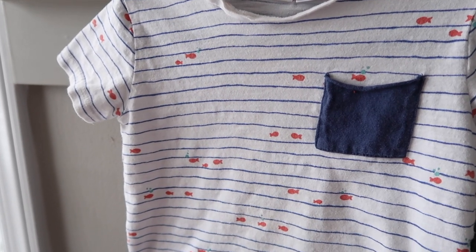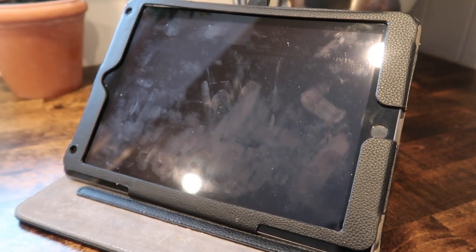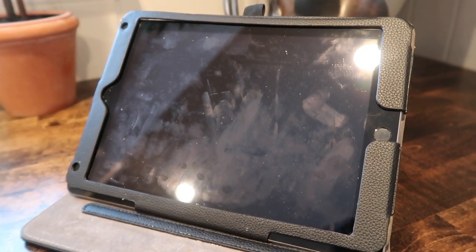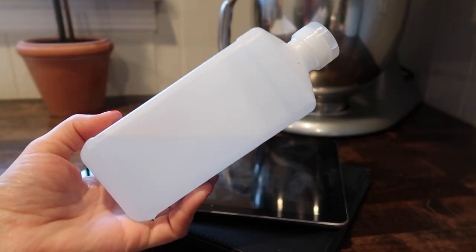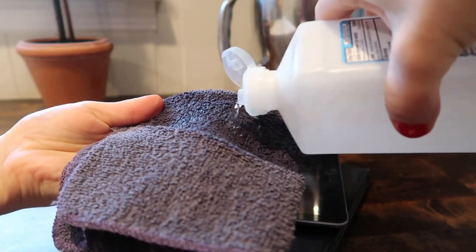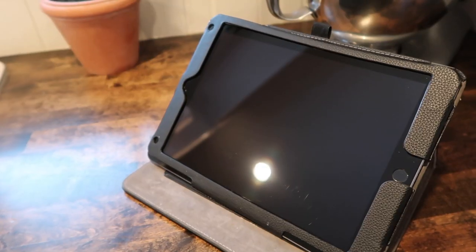The third DIY cleaner is for cleaning technology screens. All you need is a damp rag — just a little bit of water, not too saturated — and a couple squirts of rubbing alcohol. That makes a perfectly streak-free clean, no matter how many fingerprints are on the screen.